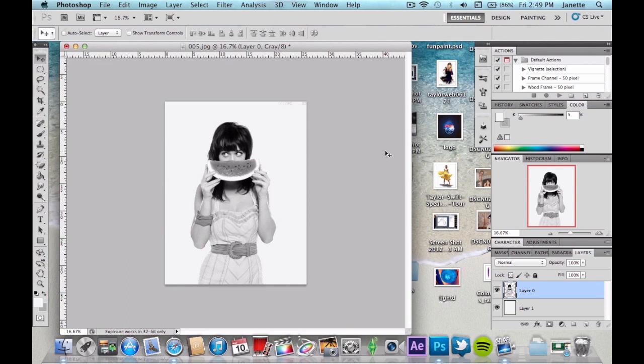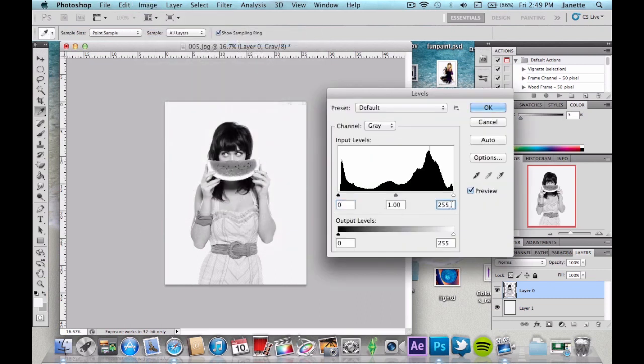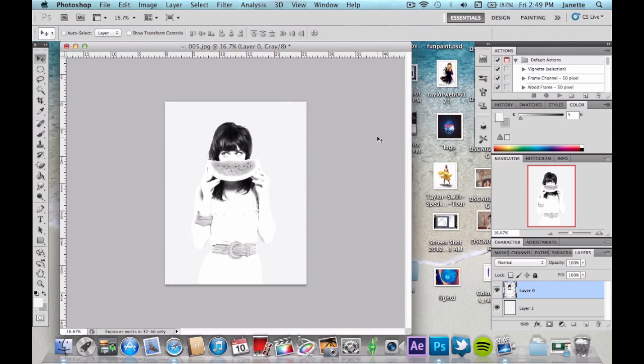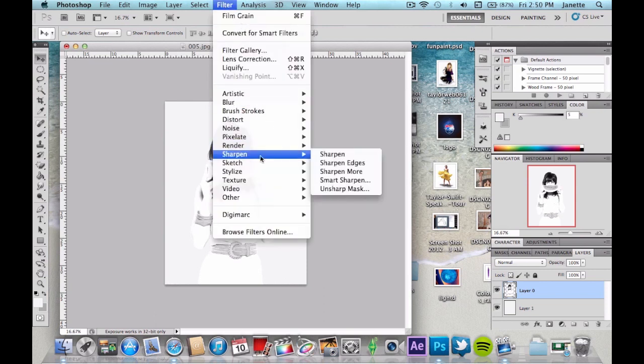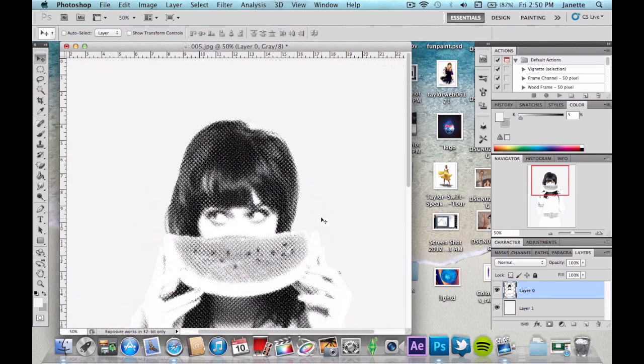We got rid of the yellow background, which is fine — we'll add the yellow background later. Go to Image > Adjustments and click on Levels. Change the last output value to 152; it's going to be a bit white and that's okay. Then go to Filter > Pixelate > Color Halftone. Set your max radius to four — leave the channel values the same, don't change those. Click OK and you should see the halftone dots result.